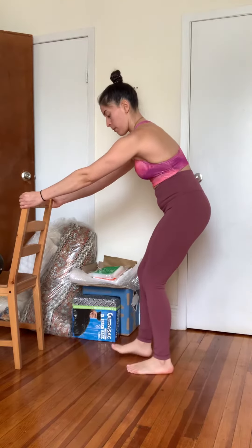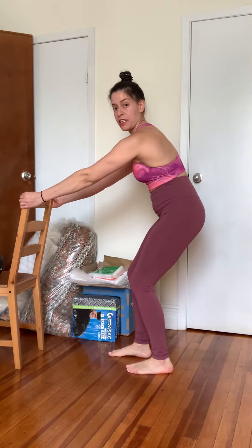Hold on to a bench or railing. Walk back so that you're about arm's length in this starting position with that staggered stance.